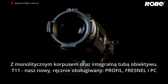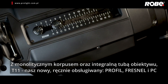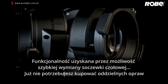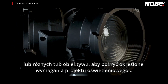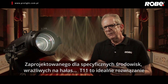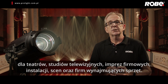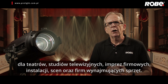With one body and integral lens tube, T11 is our new manually operated generic Profile, Fresnel and PC series. Attained by a fast front lens change, no longer do you need the expense of separate fixtures or differing lens tubes to cover all your generic fixture requirements. Specifically designed for noise sensitive environments, T11 is the perfect solution for theatres, television studios, corporate events, installations and staging or dry hire companies.